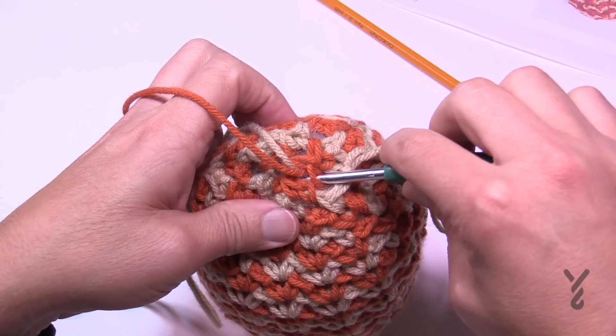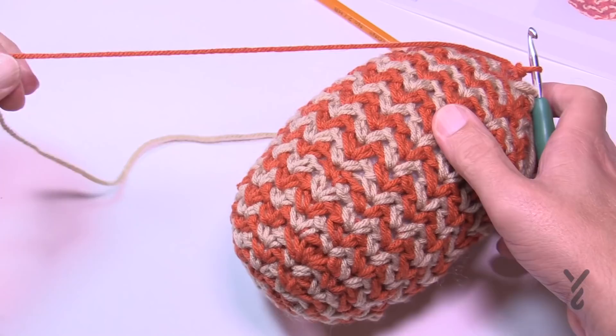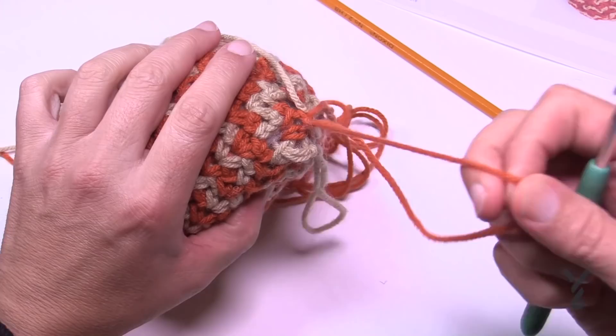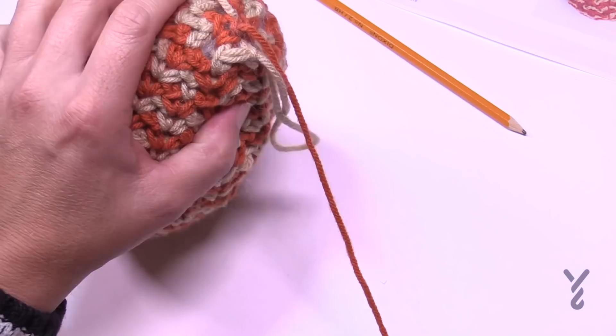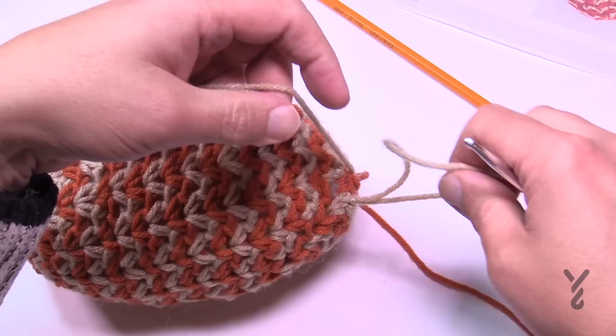Once all the way around, join to the very first one. This is technically the end of the pumpkin. Fasten off — create an extra long tail with this color, being very generous about it. Cut it from your yarn ball — we're going to use that to create the shape. Pull through; this is the top of your pumpkin. The other color that is just sitting there we want to get rid of now. We'll use the fun bright color to make the lines that form the pumpkin.